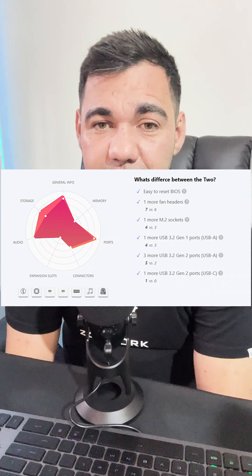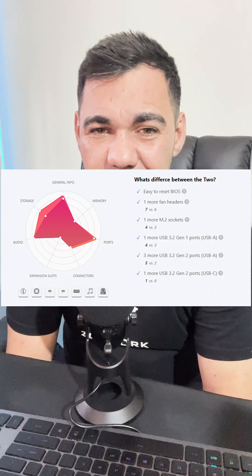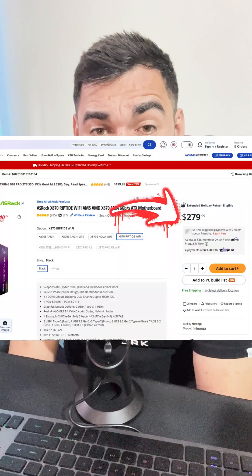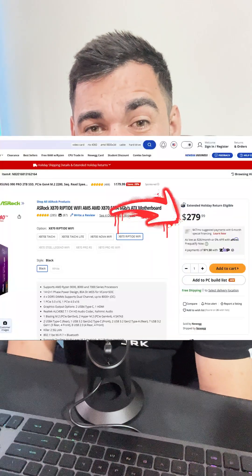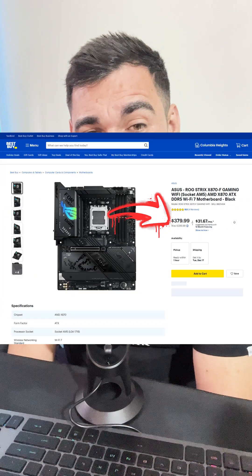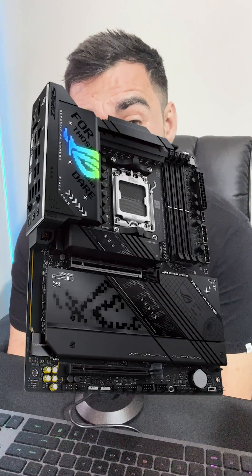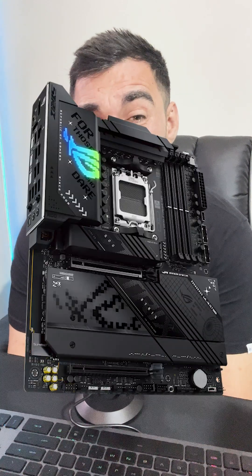Comparing these side by side, as you can see, there's very little difference, and it begs the question — coming down to price — if we look at the ASRock board, you are looking at a price tag of $279, whereas the ASUS ROG Strix is $379. With that being said, we need to understand: is the $100 difference worth it? In my personal opinion, for the aesthetics and a few extra ports, I would say...